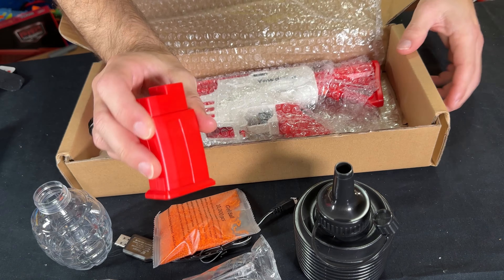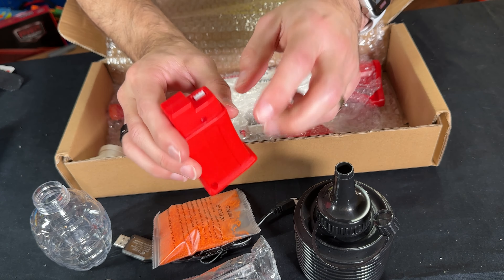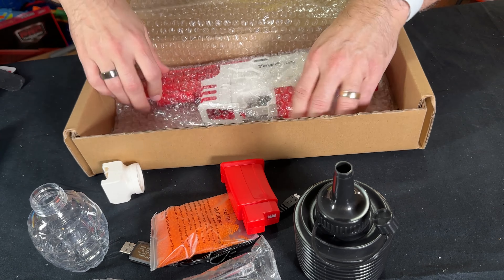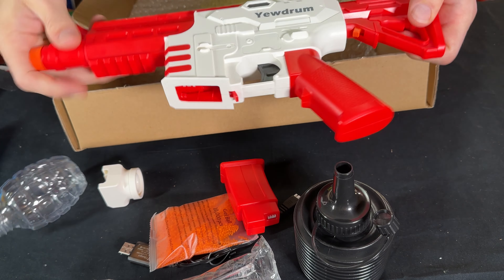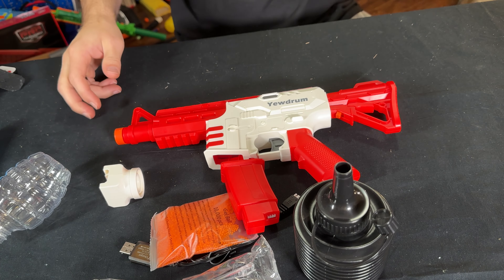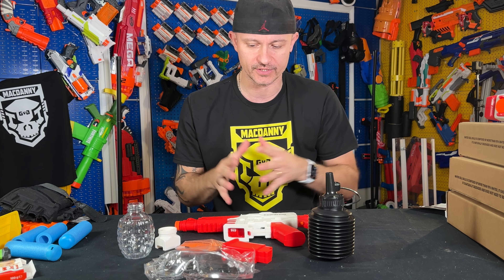We get a separate piece that looks like a magazine part of the blaster, but this is actually a battery. We're going to look into that as well. Then we have this little adapter and the actual main body of the blaster right there. Those are all the pieces you get in the box, so let's put this bad boy together and see what it's all about.